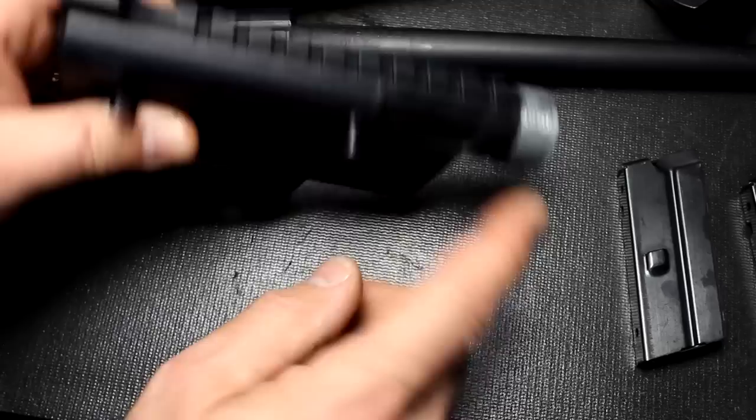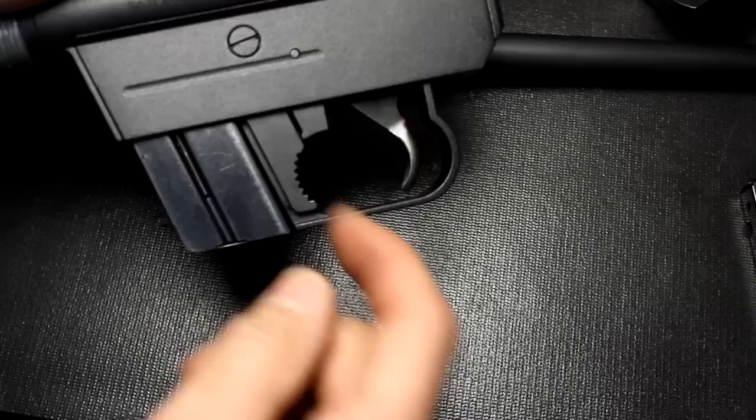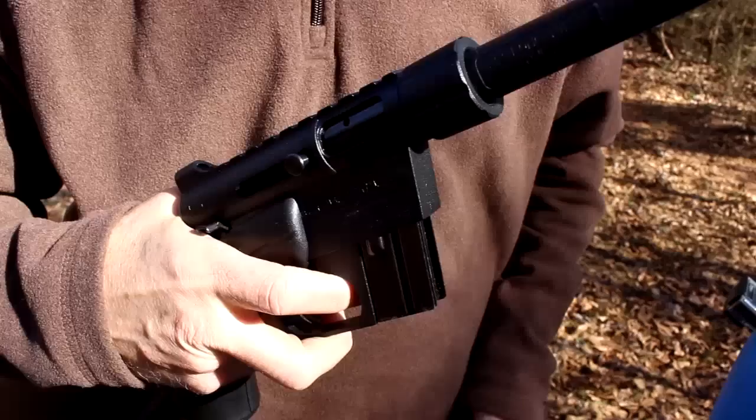It does have a rail on top so you can put a scope on it if you want to. It has the safety right here — pull it back, it's on safe; forward, it's fire. Here's the mag release, it's very intuitive. You can pull out your magazine and replace your next magazine.